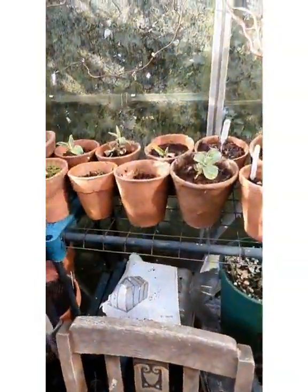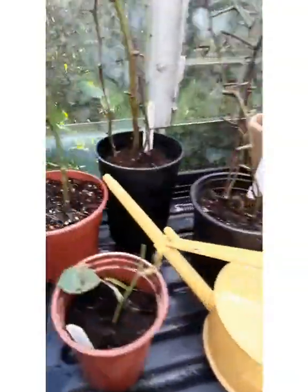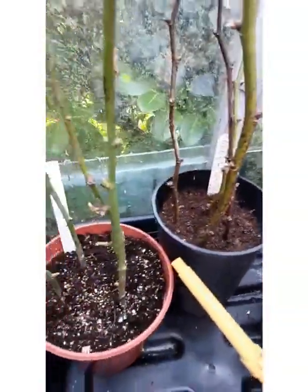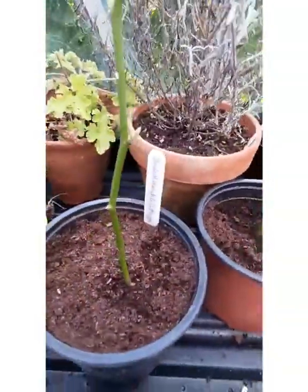So it's really nice, it's looking really good in here and it's really warm. Here are some rose cuttings that I took that have rooted, which is really good.